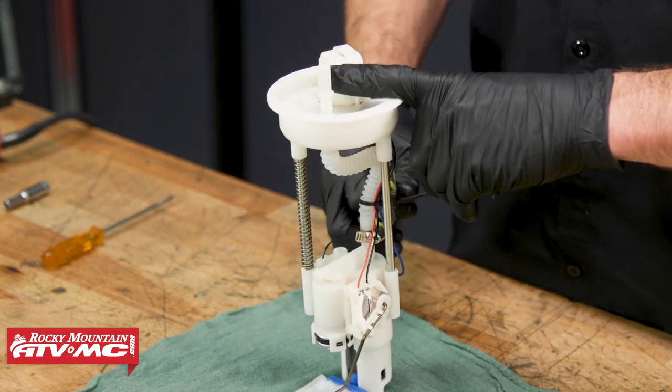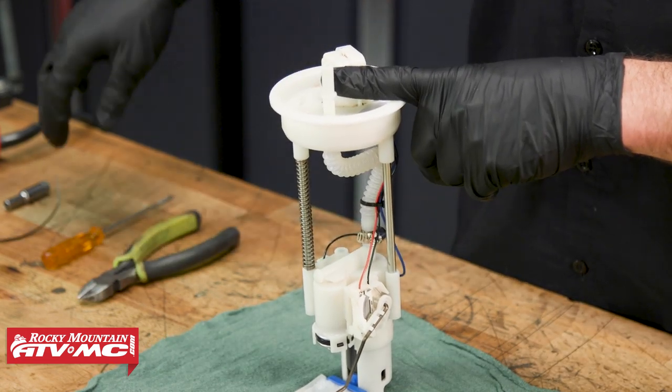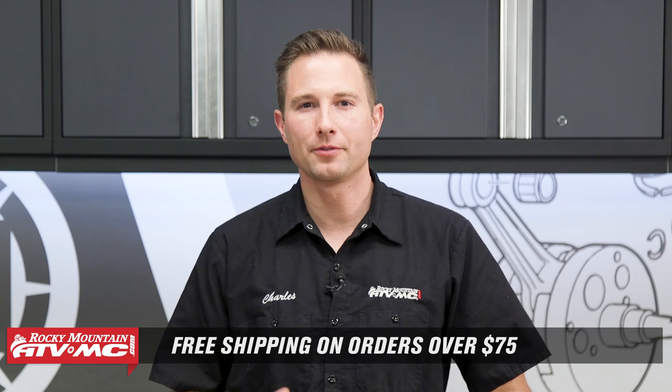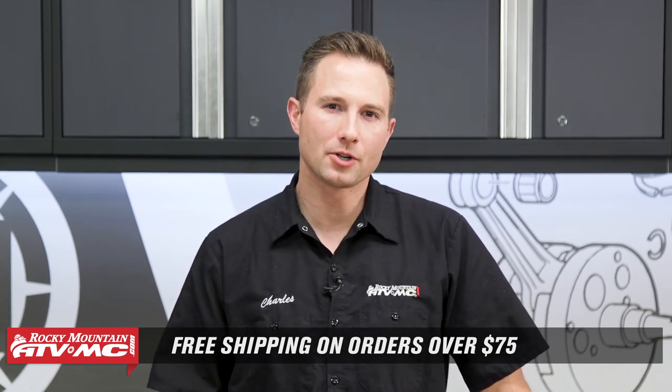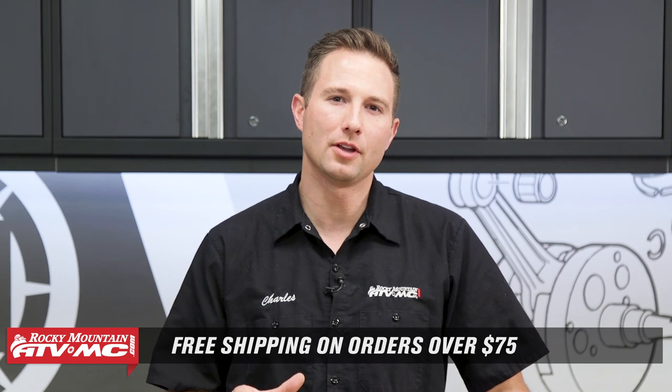Trim the end of the zip tie and we're good to go. That's all there is to rebuilding your fuel pump. If you need these parts, they're available on our website along with just about anything you can want for your machine. We offer free shipping on orders over $75. Don't forget to subscribe to our YouTube channel because we have a lot of other helpful content on there. Thanks for watching.